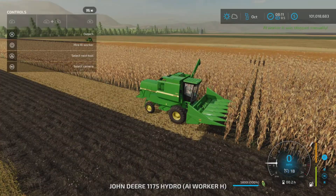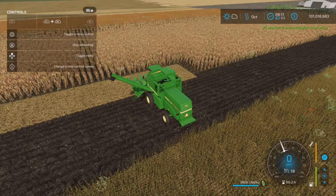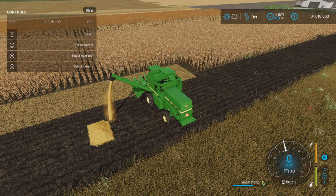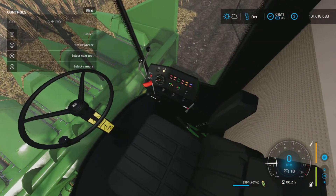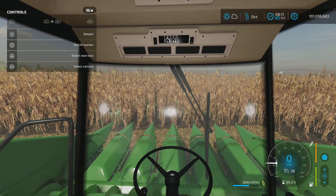Hopping over to the one with the corn header — he's full, so let's see how fast it is to unload. We dump it on the ground and it's average speed. It is a fairly small hopper at 5,800 liters. This cabin version is exactly the same as the other one.